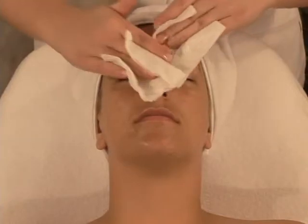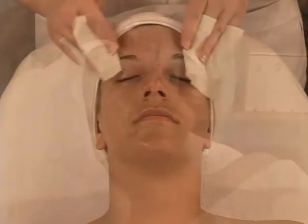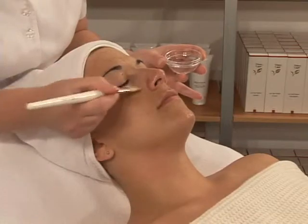After massage, roll off all excess cream to facilitate absorption of collagen into the skin. Using a mask brush, moisten the eye contour and the lip area with the Francelor Collagen Lotion.